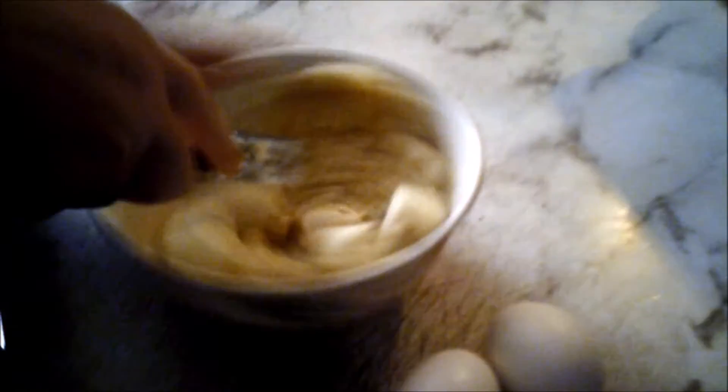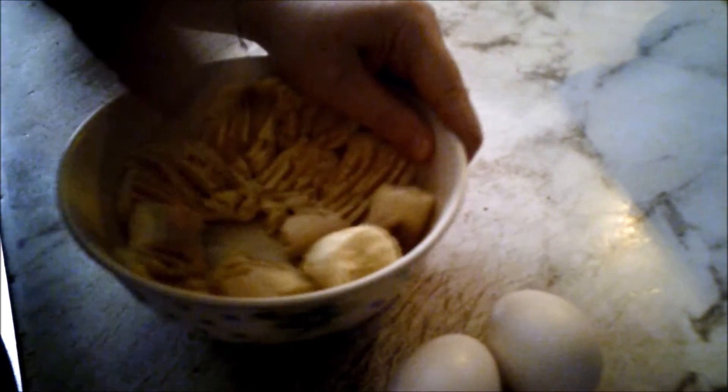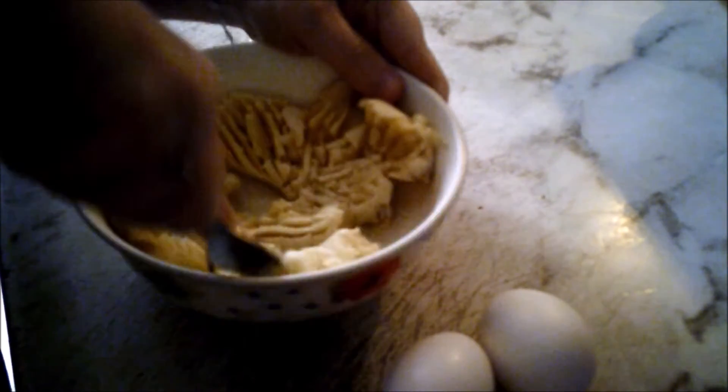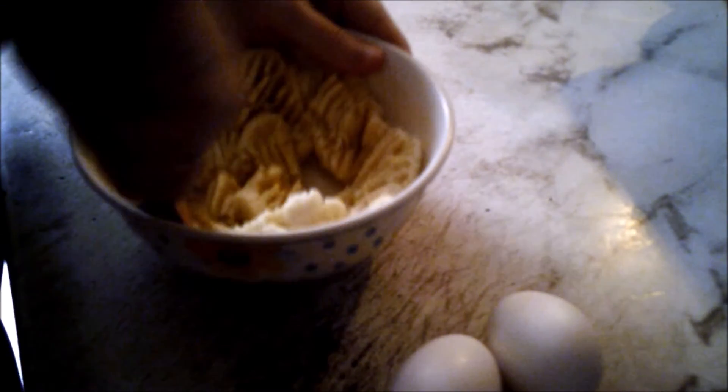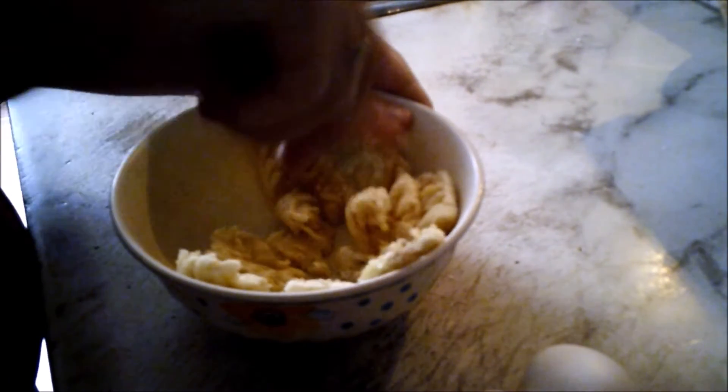I find it easier to smash it up against the bowl. Keep smashing.